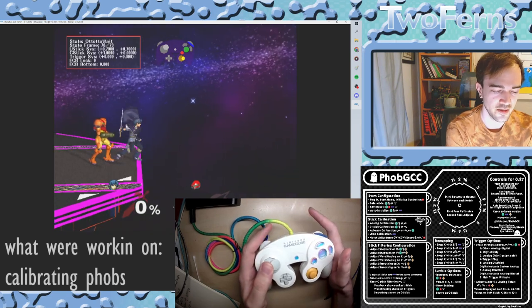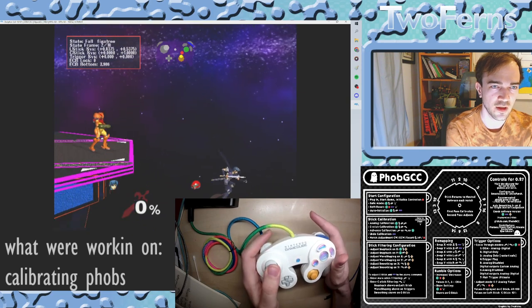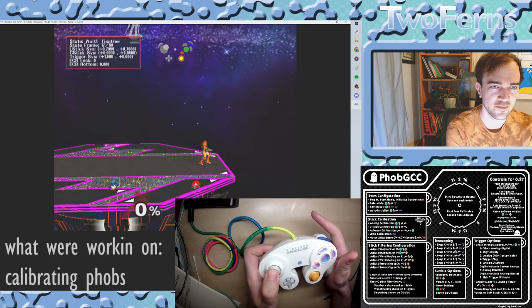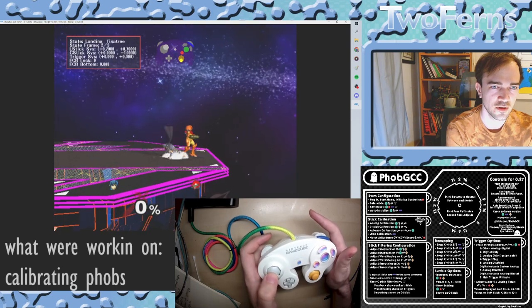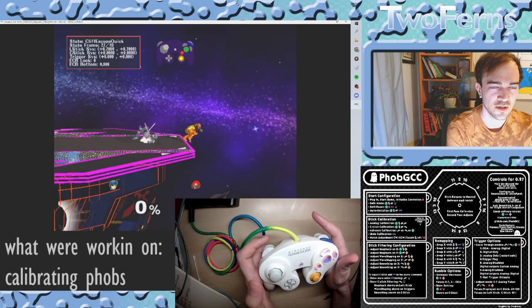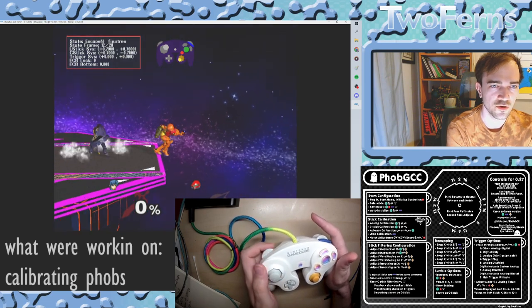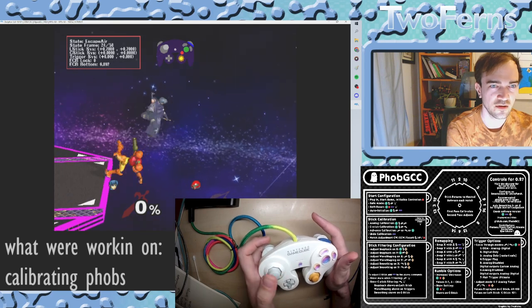It's gone to the right — press L. Return to neutral, up, return to neutral, left, return to neutral, down, return to neutral, diagonal, neutral, diagonal, neutral, diagonal, neutral.